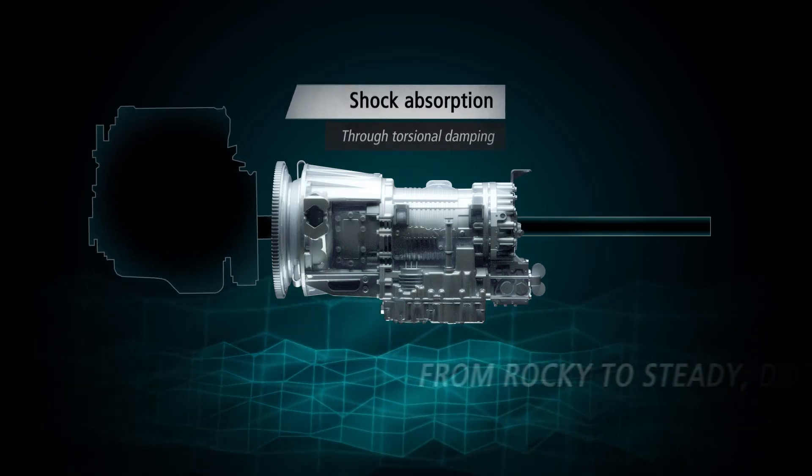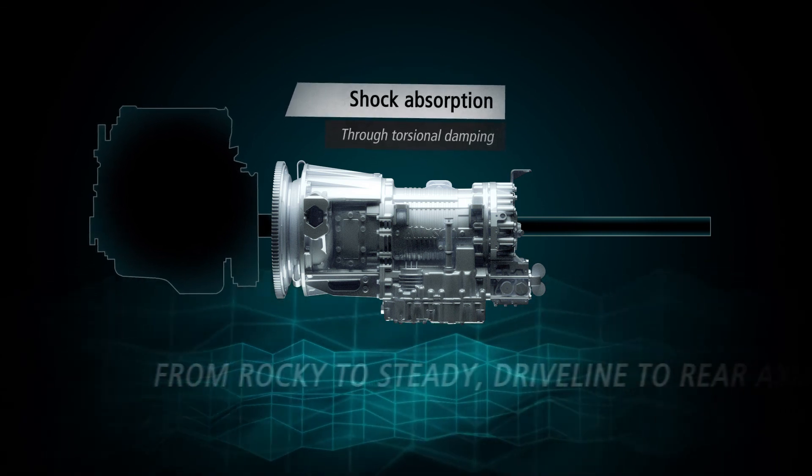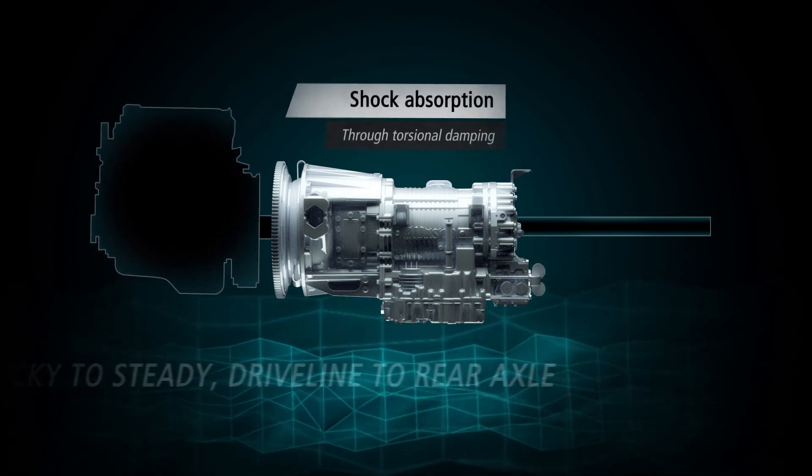Shock absorption: fluid coupling and torsional damping absorb shocks typical at vehicle launch or during maneuvering.